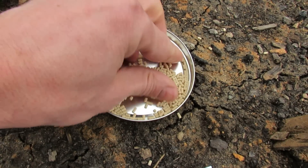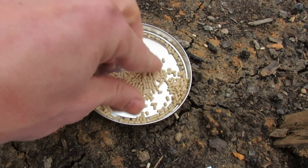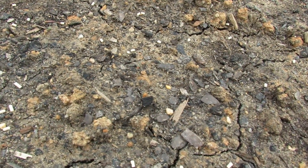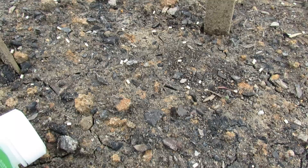The iron phosphate comes in pellets just like this. You don't pile this — you just scatter it around, scatter it through your garden, and you can see little bits of the iron phosphate throughout the garden.